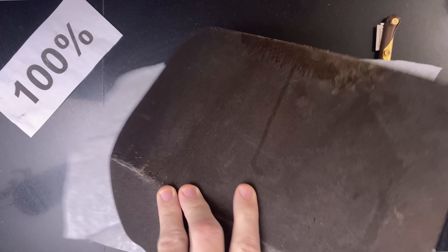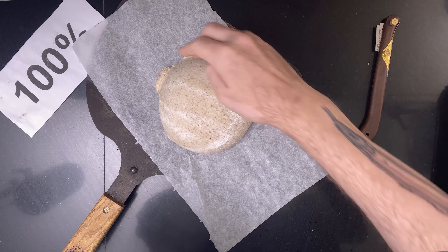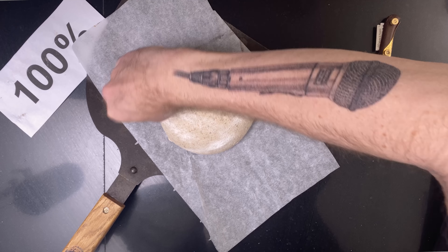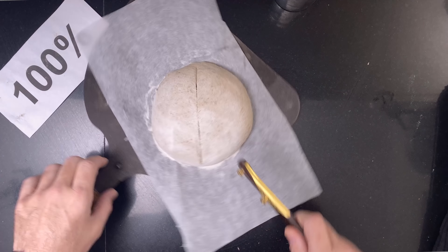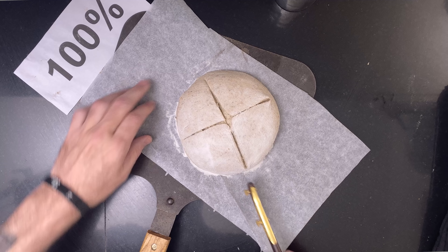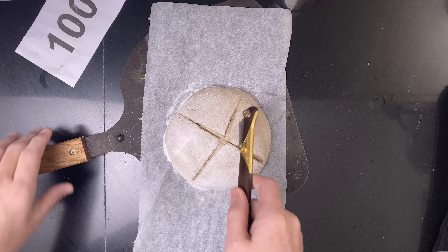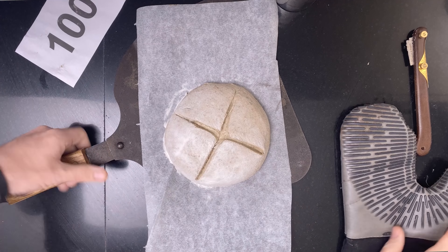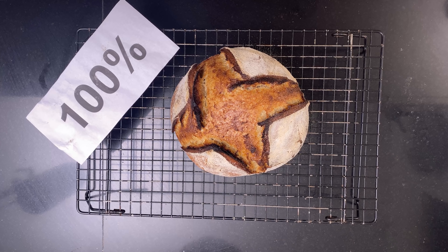Then the next day it was time to bake. First, the 100% hydration. Looks really nice, except for that stuff that stuck to the banneton — it was fixable though. It wasn't so easy to score. And this is how it looked out of the oven — nice oven spring.